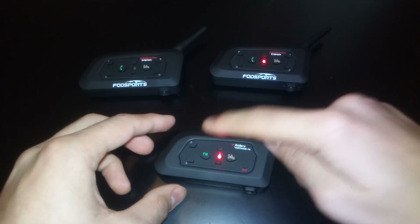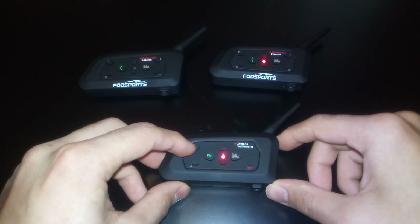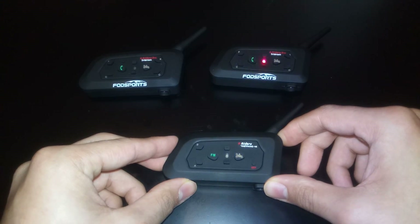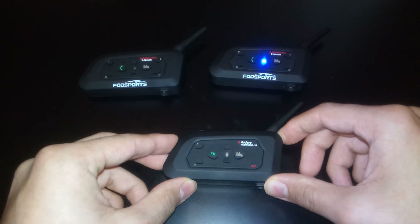And then press the B button on the V4 in order to connect to the second V6. And you just wait.